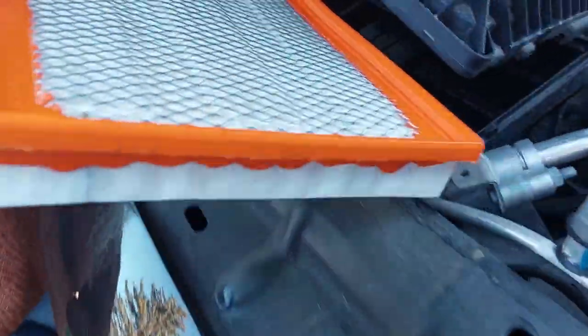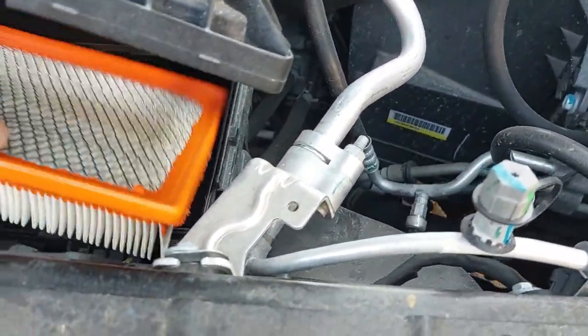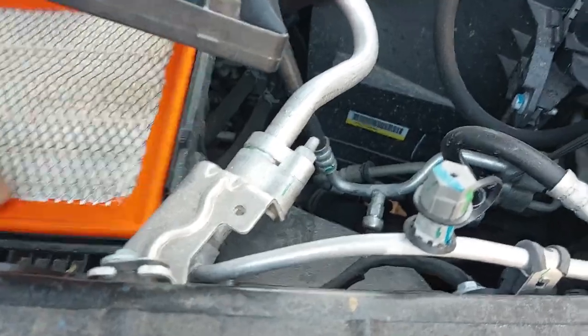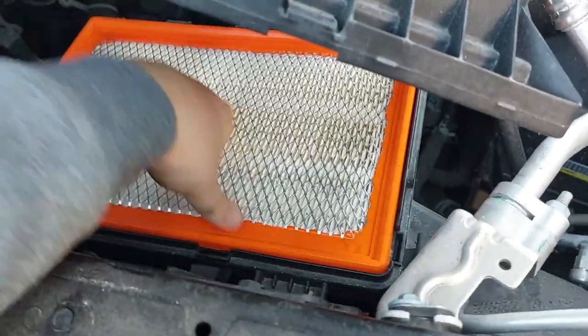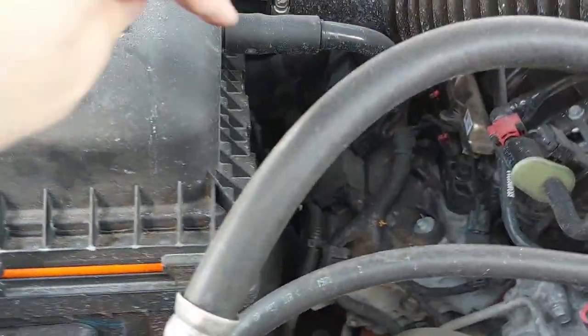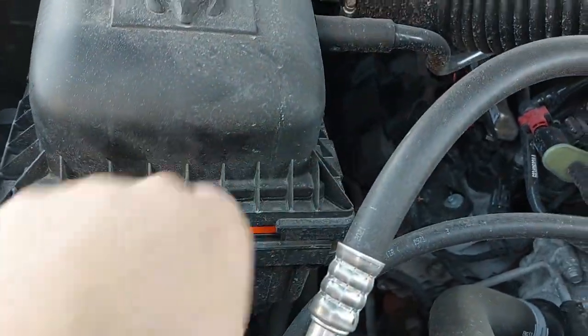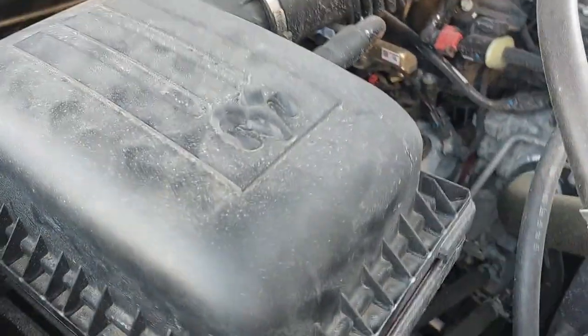It's the exact same size. You're going to put this one in the same way as you just took out the old one — just so it's flush like that — and then you're going to lower that back down. Now again on this side here you're going to have to line it up and then pull it to the left so you can actually lock it in. Here we have it in place.